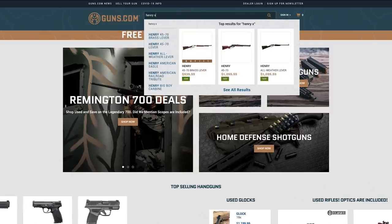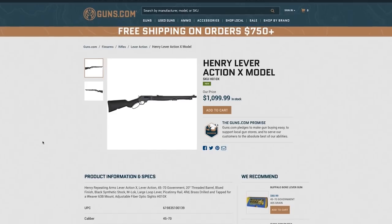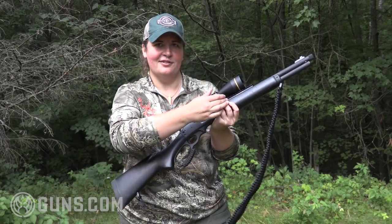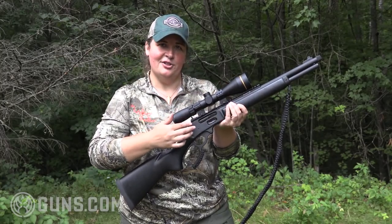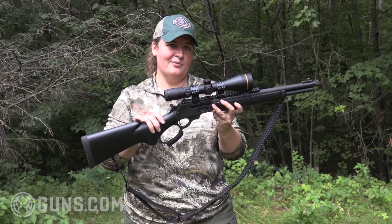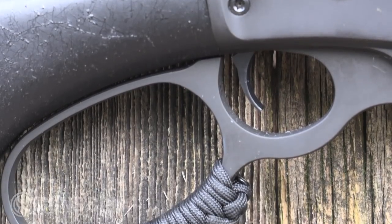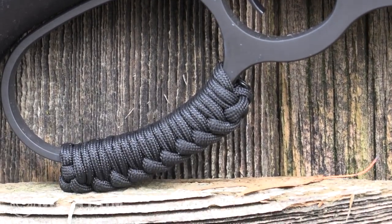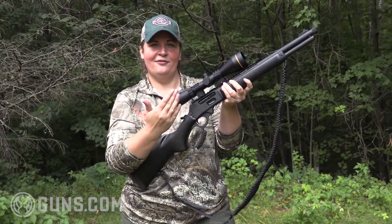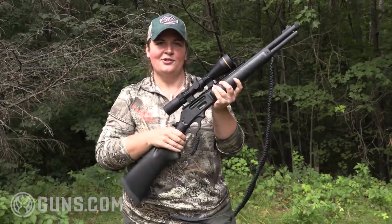The closest comparison to the Marlin Dark is the Henry X model, which actually came later. A couple of things that really set the Marlin apart are first, the wood stock that's blacked out versus the synthetic, and this full-length access rail for easy scope mounting with the aperture sight. The Henry comes with fiber optics, so that's a matter of personal preference. The other thing I really like on the Marlin is the oversized loop — not just oversized, but wrapped with paracord. So when you're working this action quickly and throwing it around in the field, it feels a lot better hitting that paracord than a smaller steel loop.